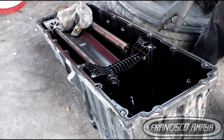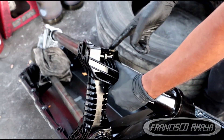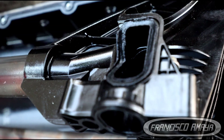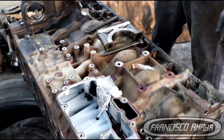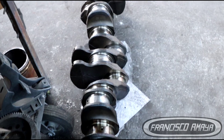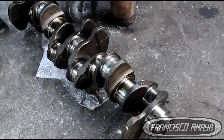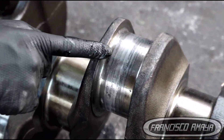You guys remember the issue we had with this suction manifold — it broke. I showed that in my previous video, and today I'm going to show you the aftermath of that damage. I have the engine block completely apart. We had to take the engine apart to remove the crankshaft, which suffered major damage as a consequence of the low oil pressure caused by the broken oil suction manifold.